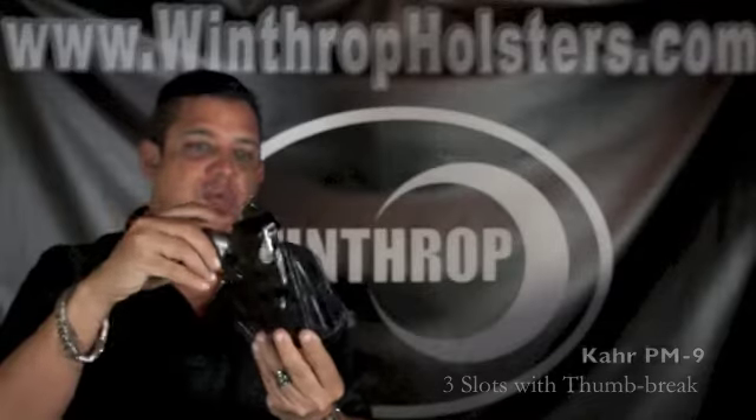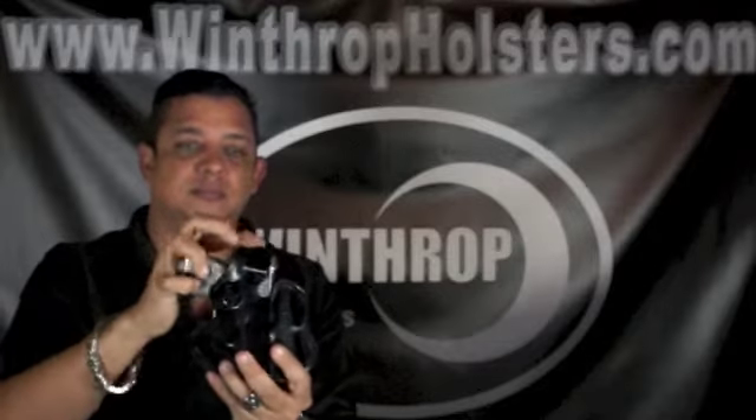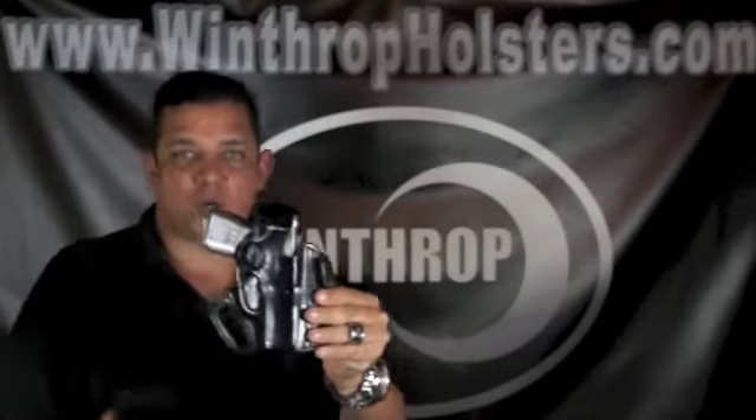This holster features three slots, also has a sight protector in front, and a thumb brake. What I really like about this holster is the fact that you can high ride this holster, so you can wear a shorter shirt, or you can go at a 10 degree cant.